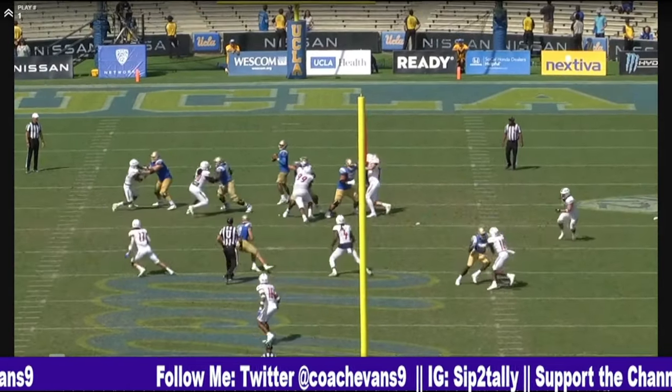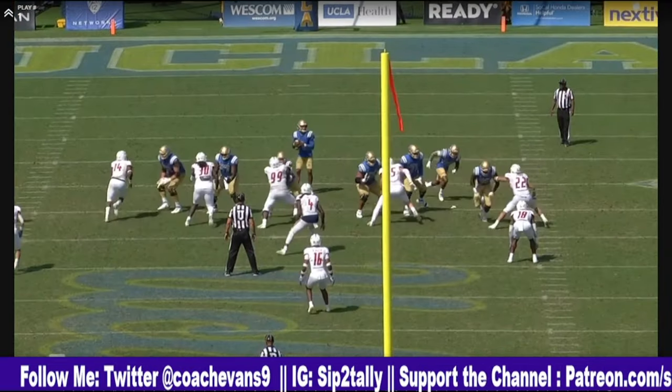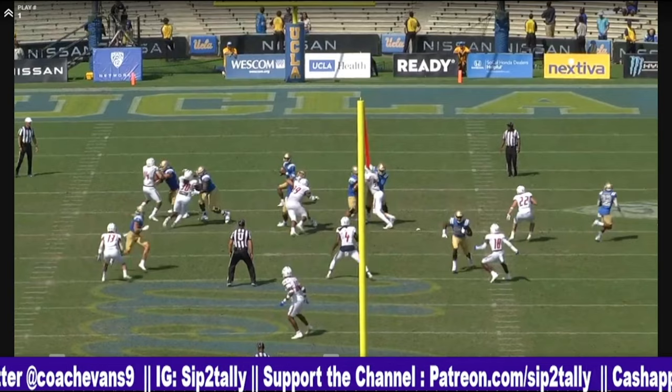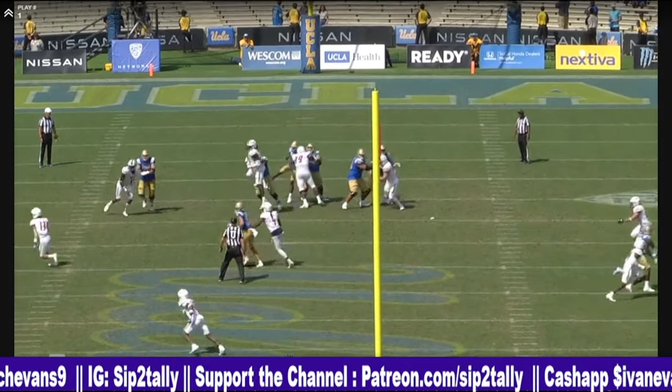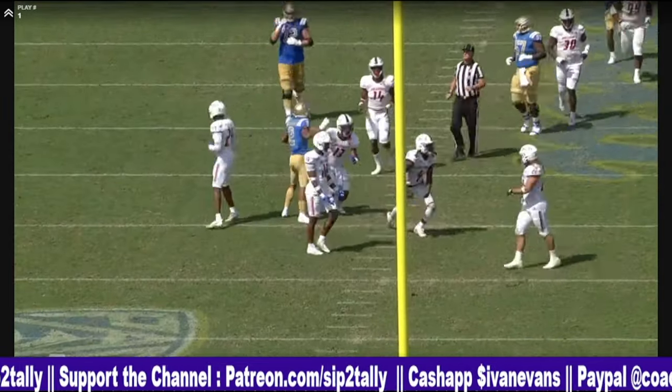Top side covered. Probably should throw it to 20, but I took it, threw it to the running back. 22 ain't gonna do nothing with that. His hamstring's probably still hurting. But good results anyway.